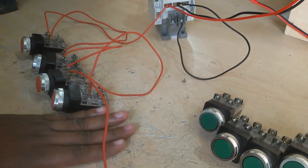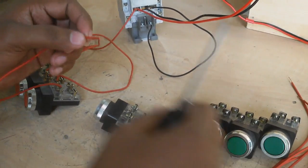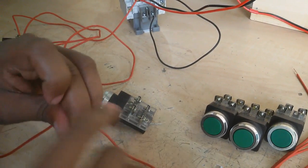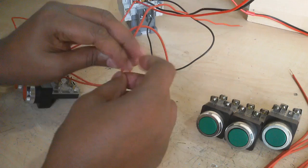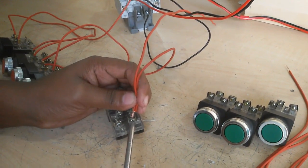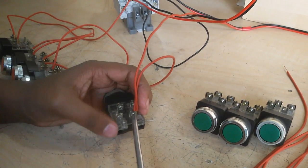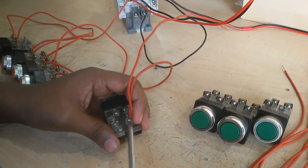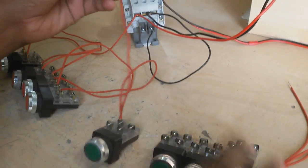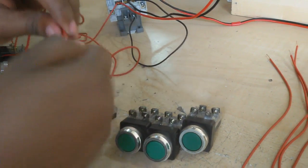Now I connect 4 extra switches. Then this last wire — now I connect the start switch. So all start switches connect in parallel connection and one wire is connected with the conductor normally open (NO).